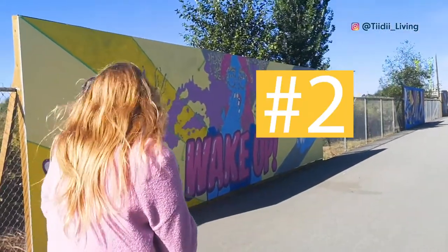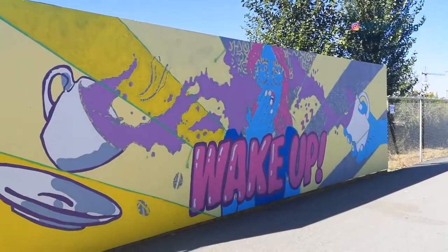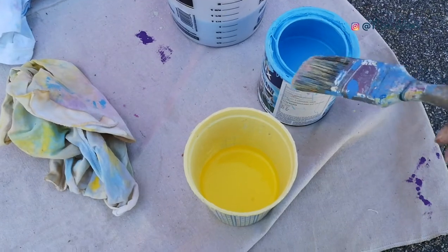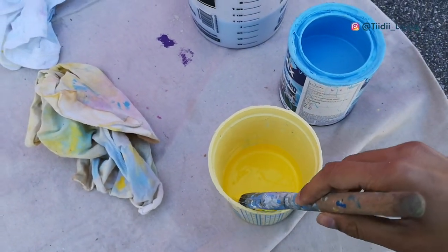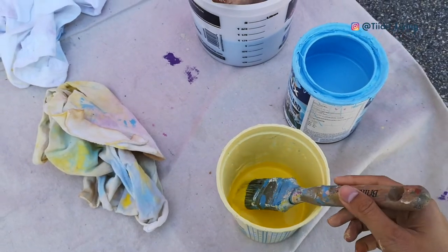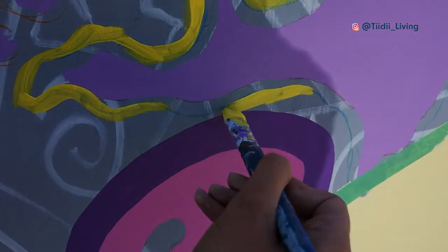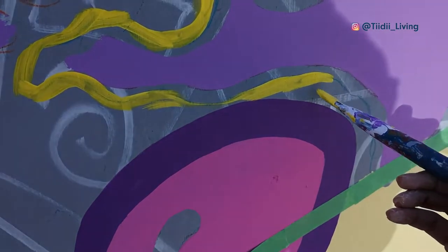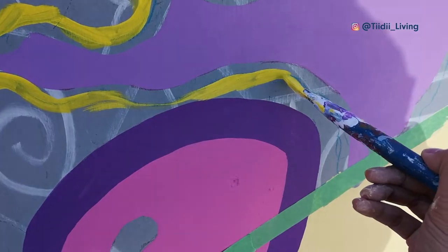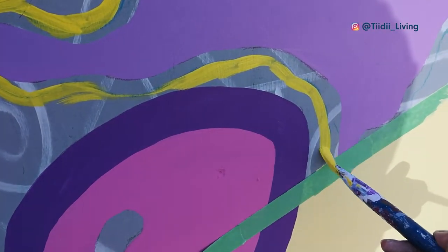Lesson number two was that different colors of paint will act differently and will require a different number of coats, and it is difficult to estimate how much paint you will actually need. The darker colors, like the purple and the blue, were easily applied on the mural, but the yellow needed several coats to look even and flat. At one point we even ran out of the yellow paint and we had to go get some more.